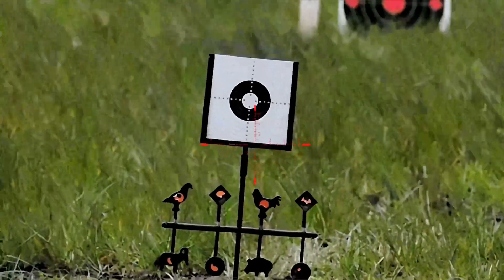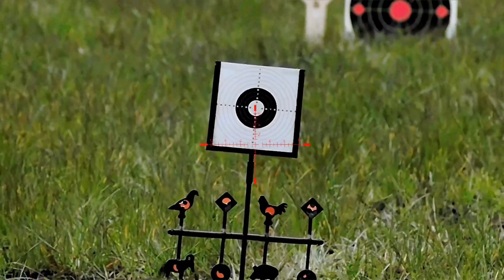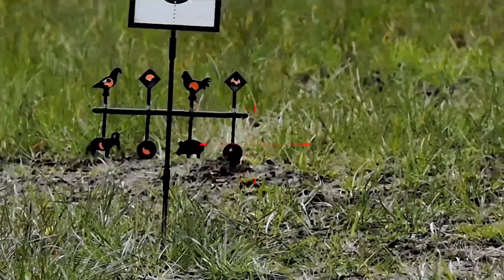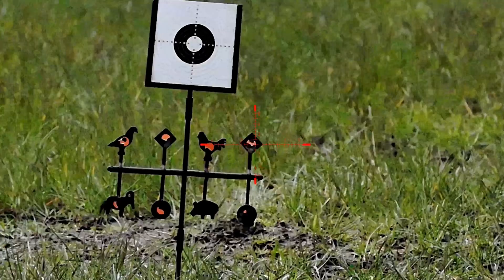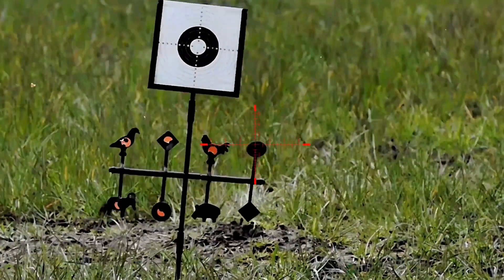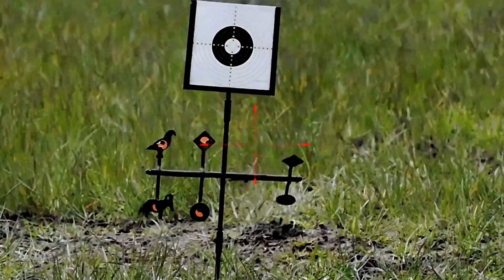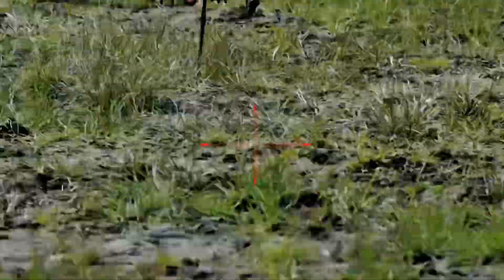Let's just check this zero. First thing I'm going to do is pop the rangefinder up - you won't see this on the recorded footage. 17.3 yards - use the shooting solution, and I'd say that's on zero.